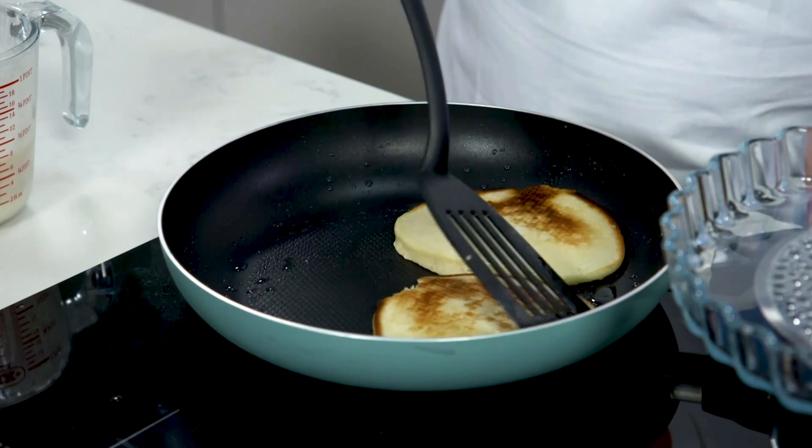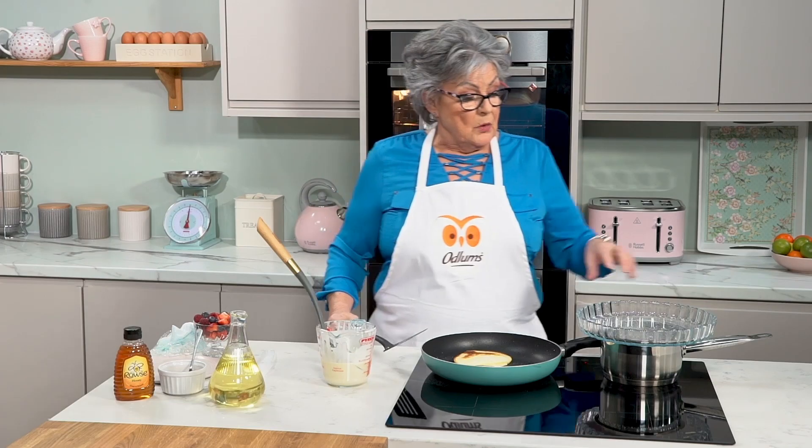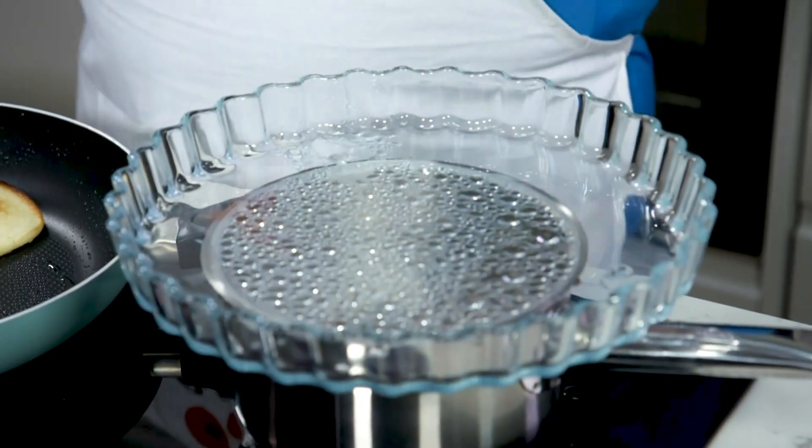So now we have the first two ready. To keep them warm while you're making the rest, we have a Pyrex dish sitting over a saucepan of hot water.